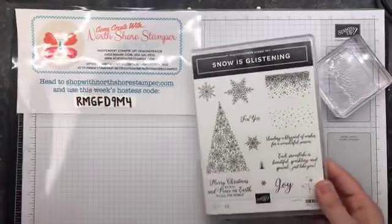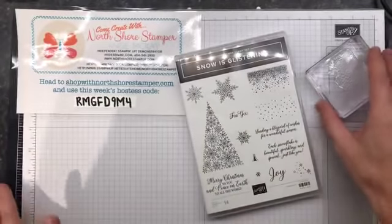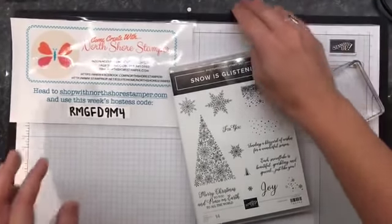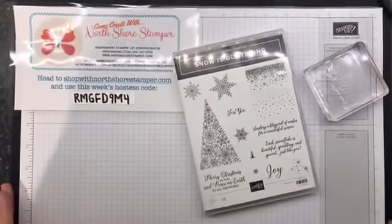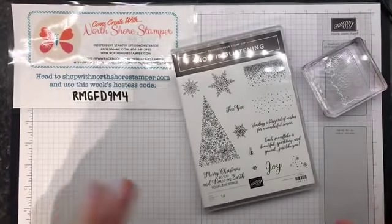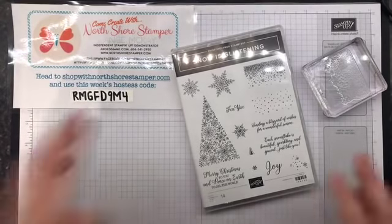Sometimes I don't design my own cards and people always say, 'Oh, I can't be a Stampin' Up! demonstrator - I'm not that creative.' Well, neither am I some days. So we have this amazing thing called casing, which is copy and share everything.